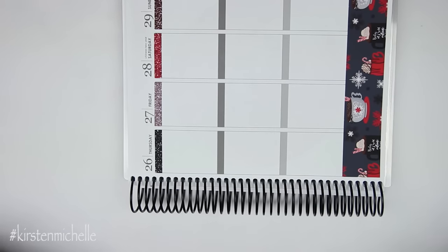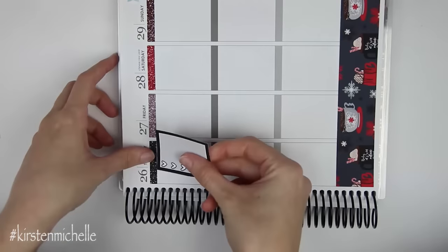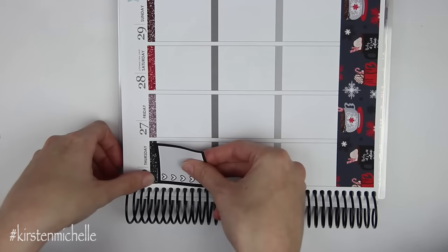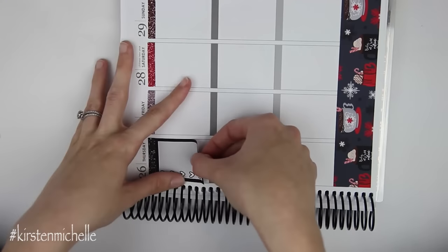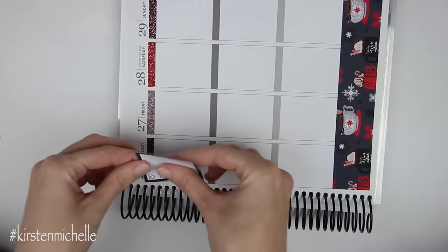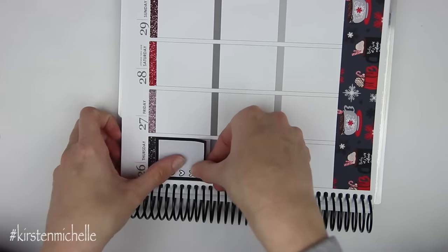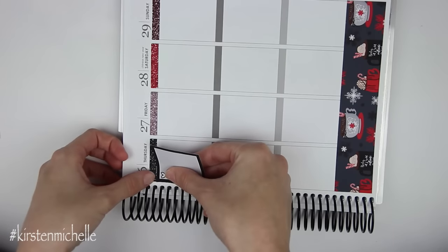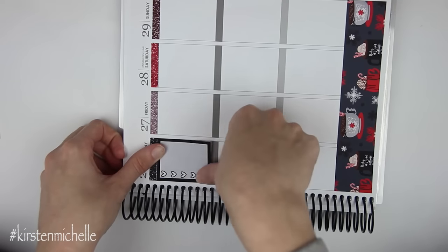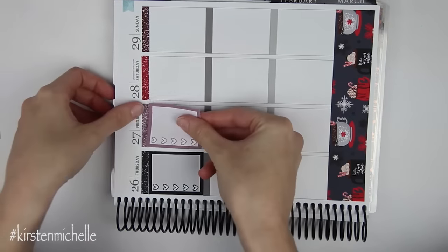This bottom washi is so cute. It's actually probably a blessing in disguise that there's not a lot going on this week because there is a lot of really cute deco, so I guess it just gives me space to use it. Having the worst luck with these coils. I feel like throughout the year as my planner starts to get fatter, my coil starts to build up and it's easier to put down. But at the beginning of the year, man, it's tough to work around this coil.